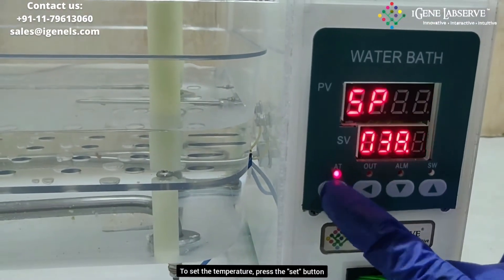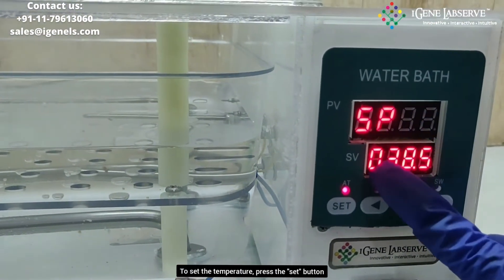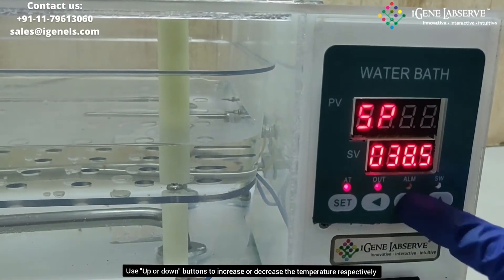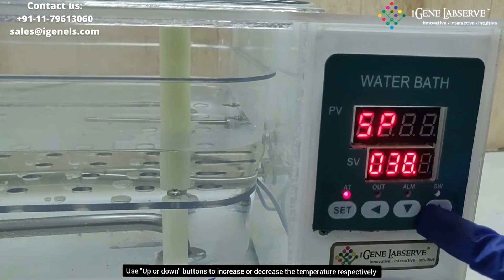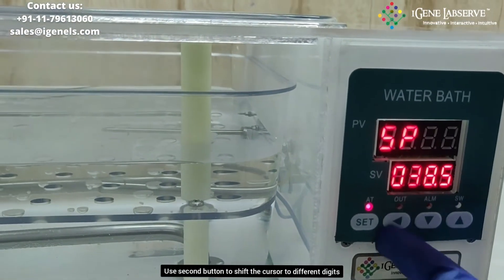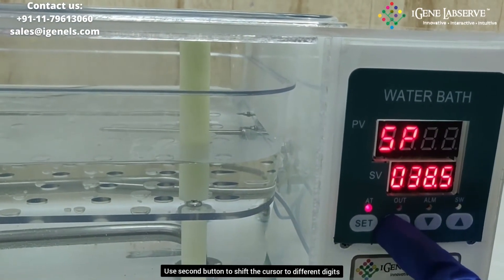You have to press the set button once — it goes to the temperature setting. To increase or decrease the temperature you have to use the up and down arrow keys, and to move the cursor to the next digit you have to use this particular button.